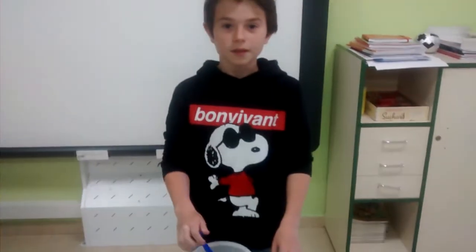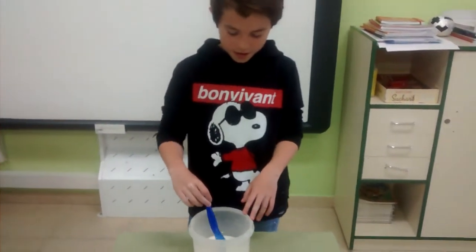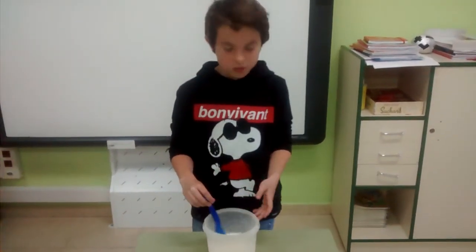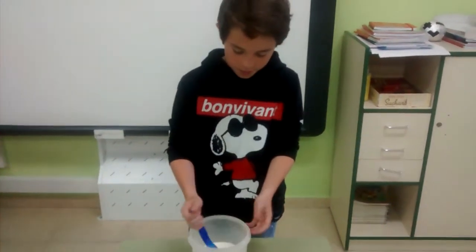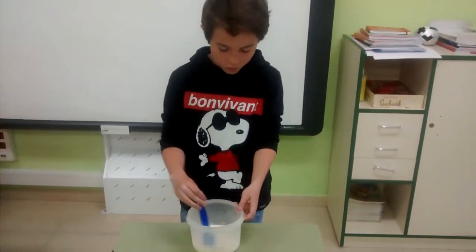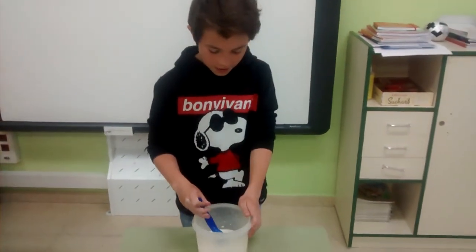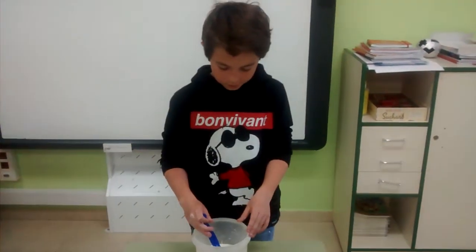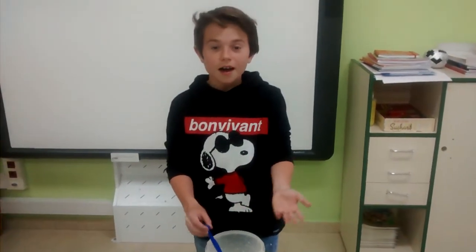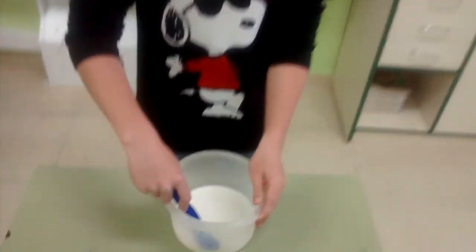And what are the ingredients? It's cornstarch and water. You put cornstarch and water and you mix it while stirring. You mix it, and this is all cornstarch and water — this is the result.